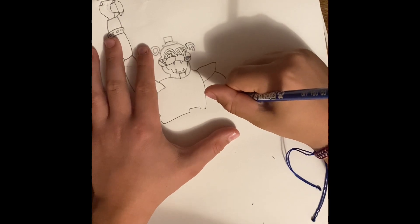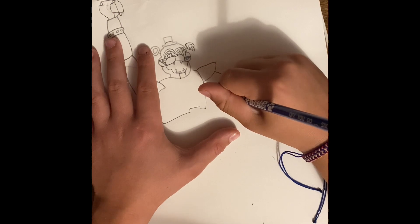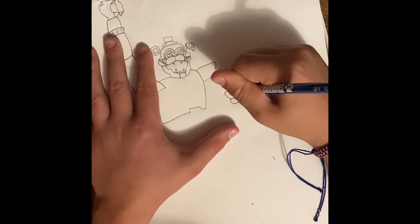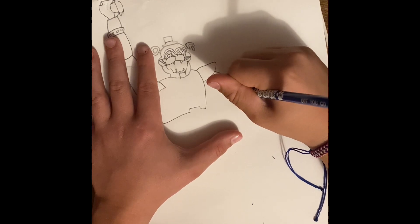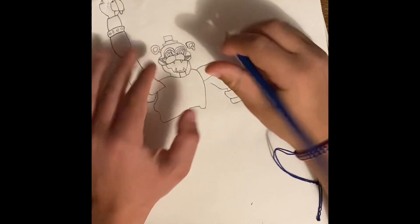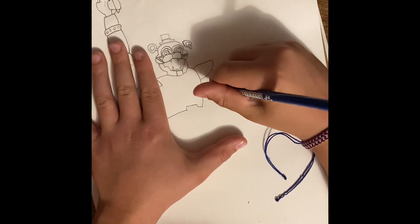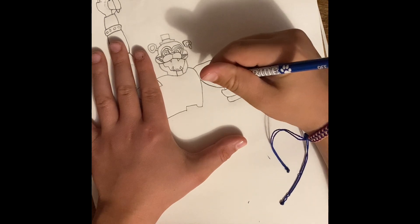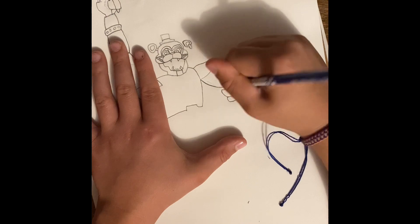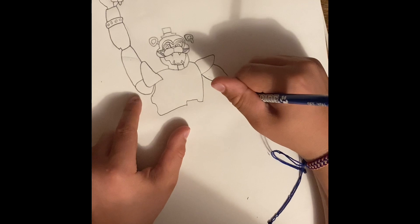Make the wristband longer, to there. And now go out, then do in like that, out again, and then you're connected all the way to there. Do the same thing here. Now once again we're going to want to add some spikes.